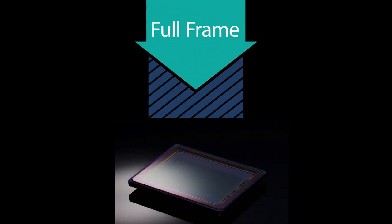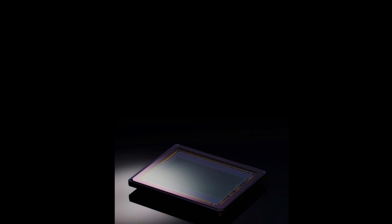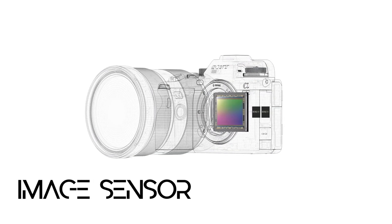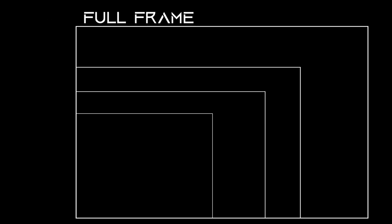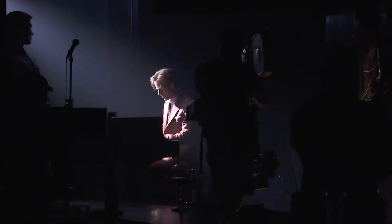Full frame — 36 millimeters by 24 millimeters. This is the largest sensor size found in 35mm cameras. It shares its dimensions with a frame of 35mm negative film, and so applies no crop factor to lenses. It used to be the reserve of very high-end cameras for professionals only, but the technology is getting more affordable. It also used to be true that full-frame sensors could only be found in very large cameras.